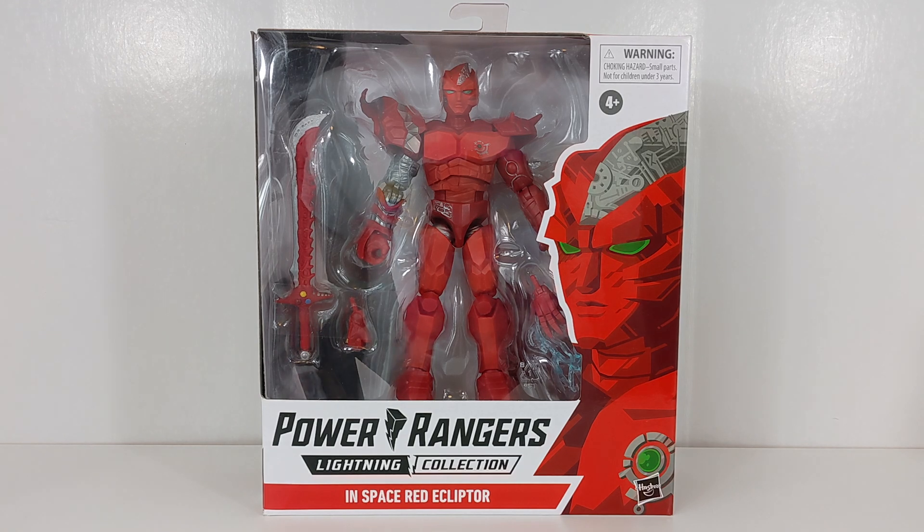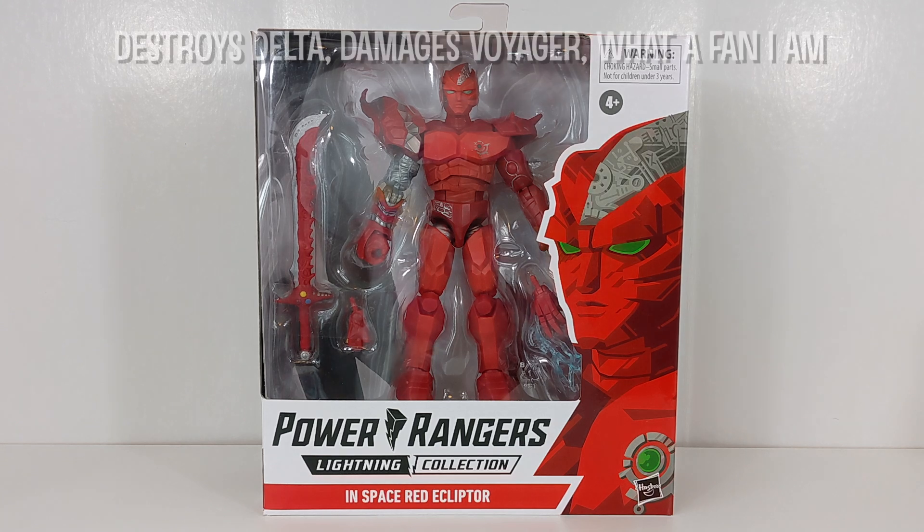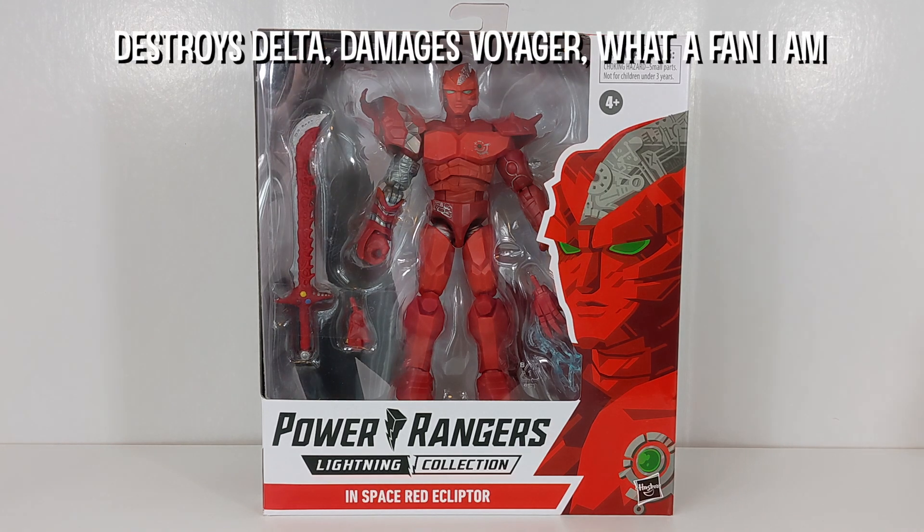However, when he is in this form, he does some damage. In this form, he is able to destroy the Mega Voyager — or I think it's the Mega Voyager, or it's the Delta Megazord. He destroys a Megazord, and the name of it will be on the screen right now.